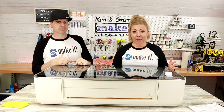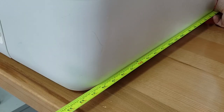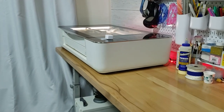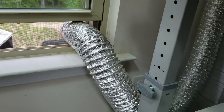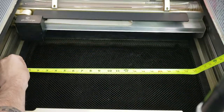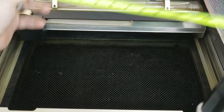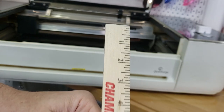So what do we like about it? Number one is the size. It's 38 inches wide, 21 inches deep, 9 inches tall, and it fits perfectly on our craft table. It's convenient — all you need is a window or space to vent it. For the basic and the plus, the cutting size is 19 and a half inches wide and 11 and a half inches tall. But for the Pro — this is what we have — it's 19 and a half inches wide and infinity long.